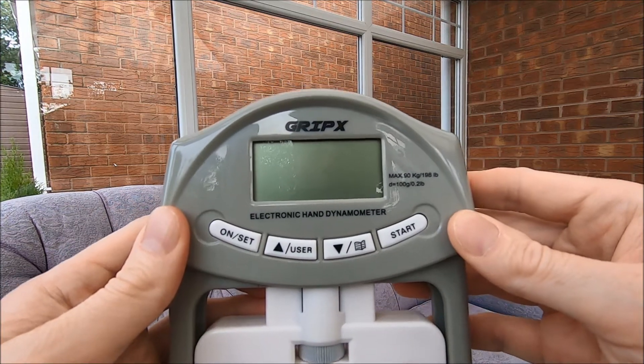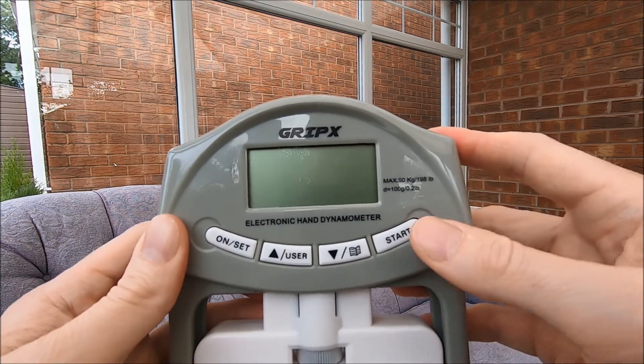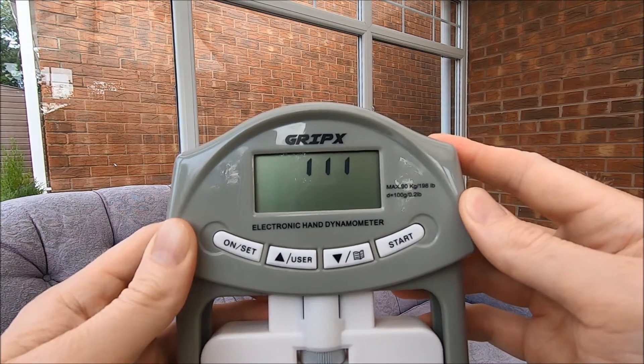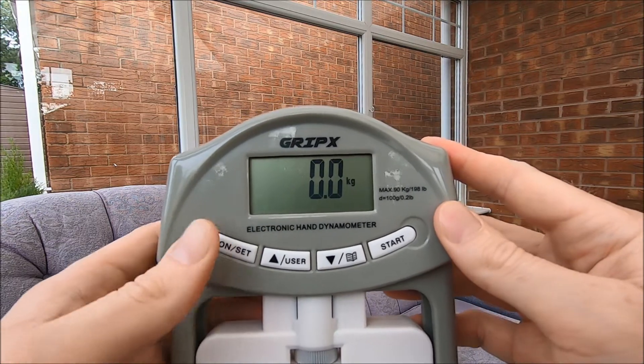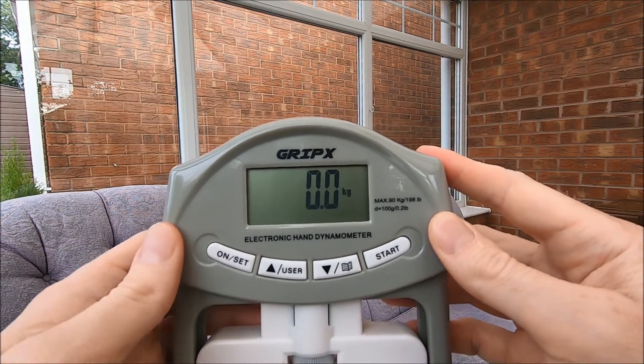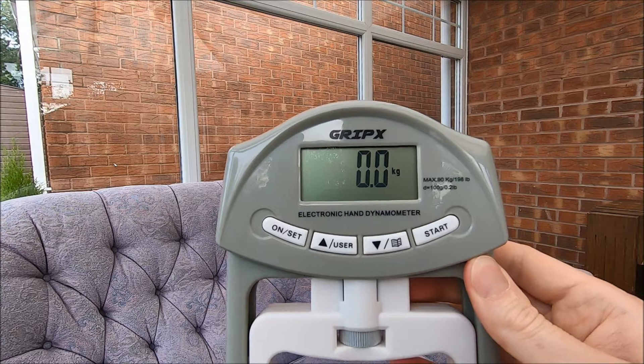Here's my grip test dynamometer. I find it easiest just to press start straight away. It's in kilograms, but you can change it to pounds if you want. You need to do the test fairly quickly or it'll go off automatically.